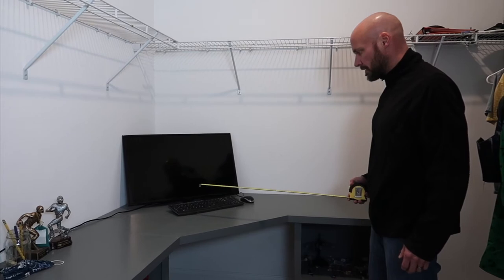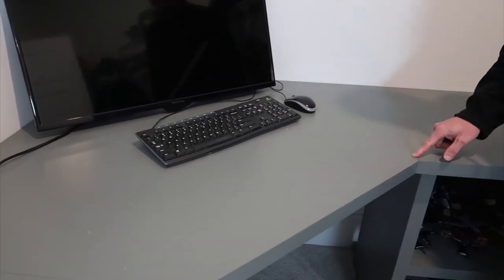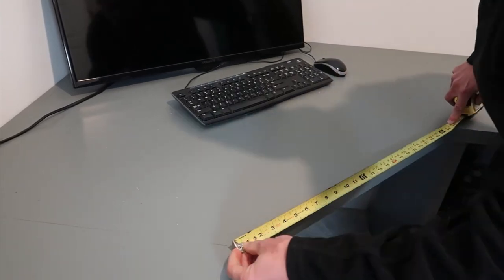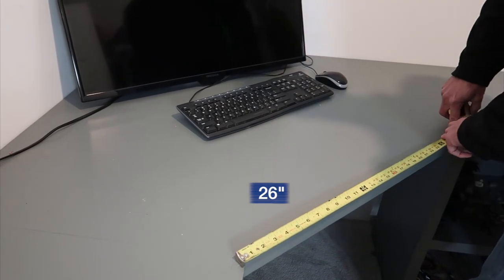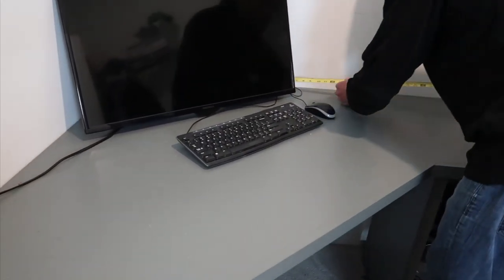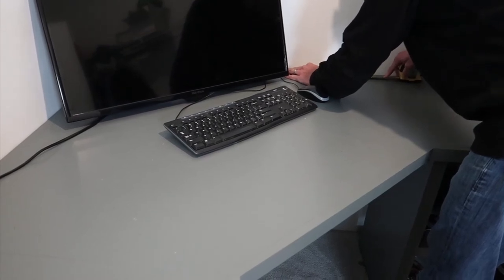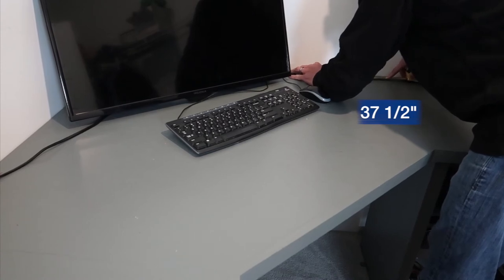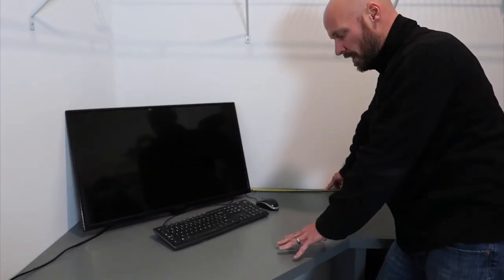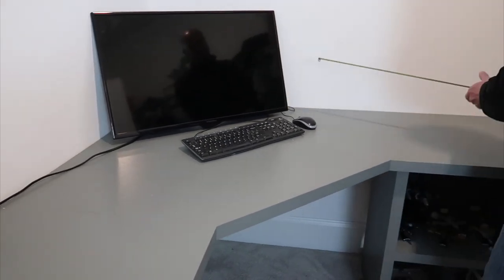The middle corner piece is a bit more complicated. On this piece, 19 and a half inches runs along each side. The width across the front of the desk is 26 inches — that's the front face. So you have 26 inches across the front, 19 and a half on each side, and then along the back, taking off the trim, it's 37 and a half inches on each back side. That gives you the diamond shape that fits as a 90-degree angle into the corner.